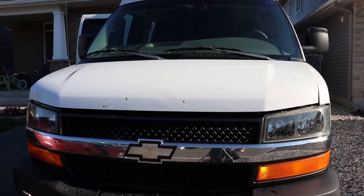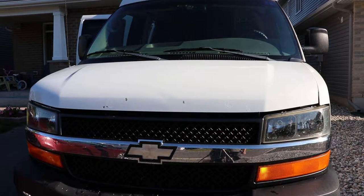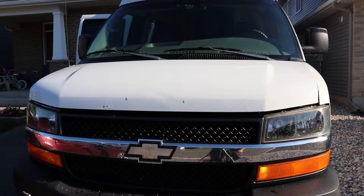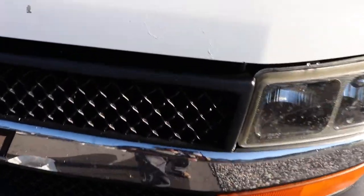So today we're installing an AeroSkin Bug Deflector. This van has had some paint chips on the front of it for a couple years now. I didn't do my repairs this spring or last fall like I should have, and the last time I drove it, it was raining really hard. Driving at about 80 miles an hour, the water from the rain went under the paint and pushed off the paint in a bunch of different locations.